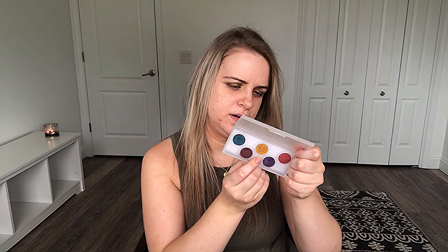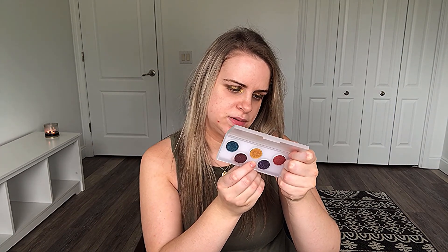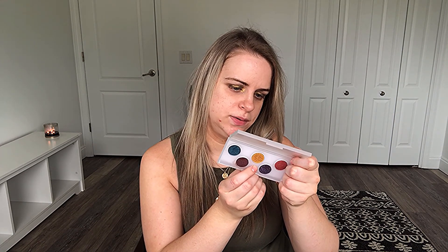I don't know if you can see how well this palette is loved. On the inner corner, I have this gold color, which I believe is called Gold Standard. This is a Pat McGrath eyeshadow palette.